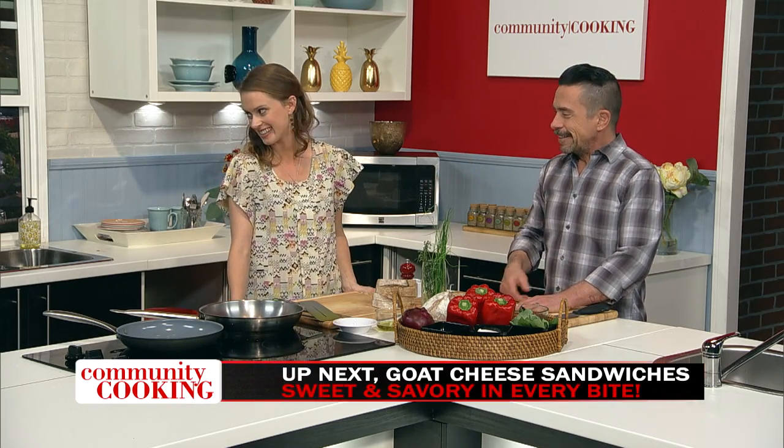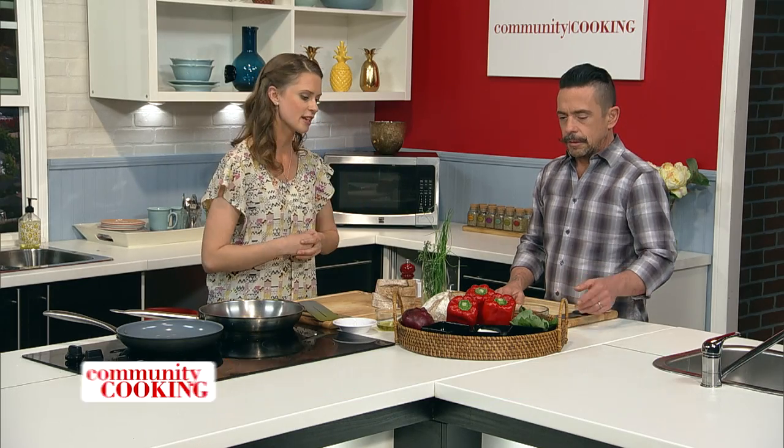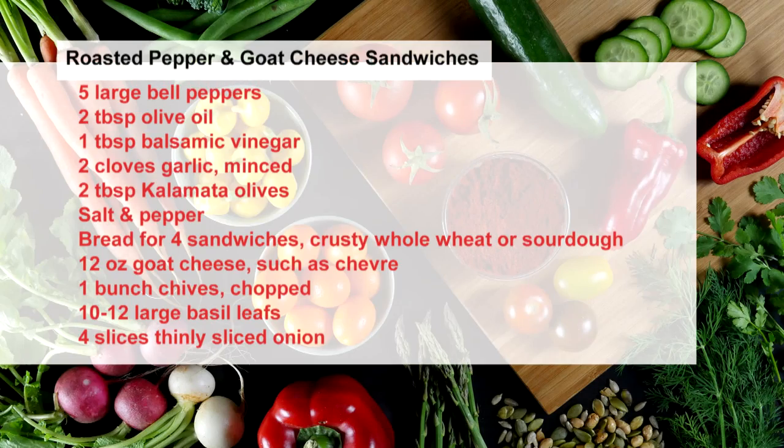Welcome back. I'm here with registered dietitian Jessica Boudwin, and we have literally put our soup on the back burner — literally, yes, just kind of doing its thing. Time to make sandwiches. We're going to make one of my favorite sandwiches from a trip to Ontario that has some roasted peppers, a little bit of goat cheese. We're going to be using some basil, some thinly sliced red onion, and we're going to serve this all on a whole grain rye bread. And some kalamata olives as well.